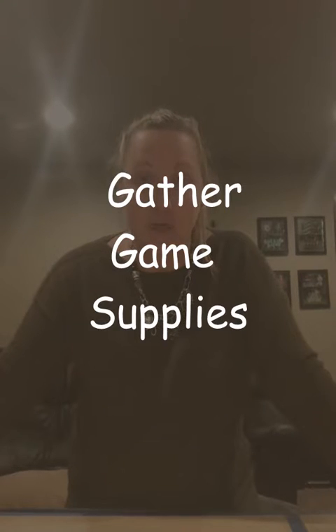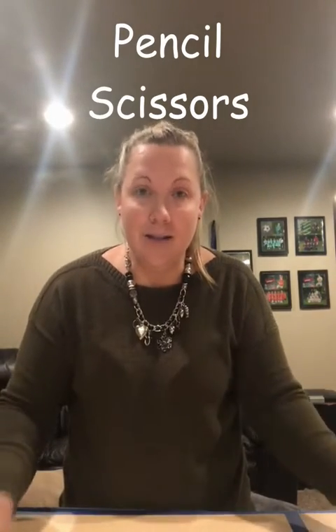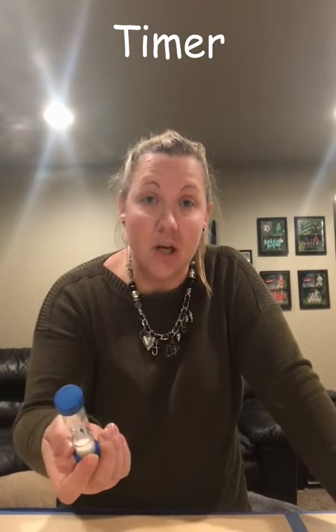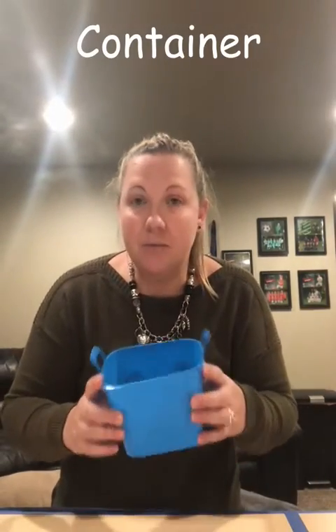Let's figure out what kind of supplies we need in order to get our game ready. The first thing we're going to need is a piece of paper — you can use copy paper or a notebook. You're also going to need a pencil, scissors, and some sort of timing device. I got this timer from another game, but you could use a kitchen timer, a phone timer, or just have somebody keep time. The last thing we're going to need is a container — maybe a bowl, a basket, or a hat.